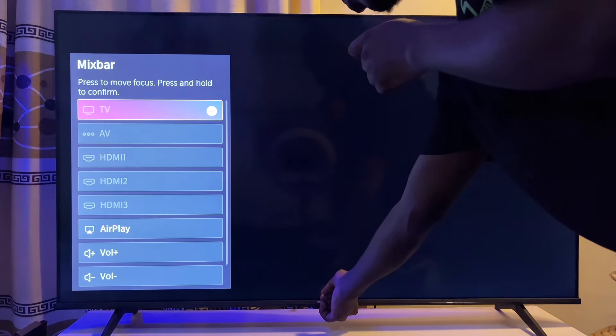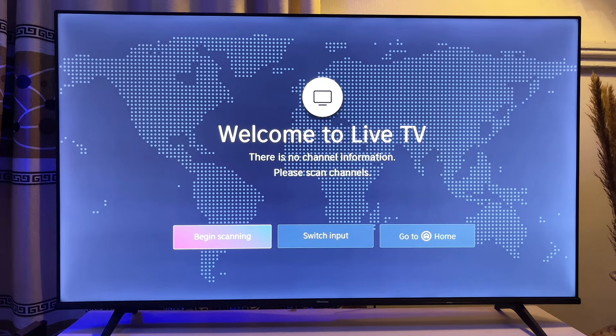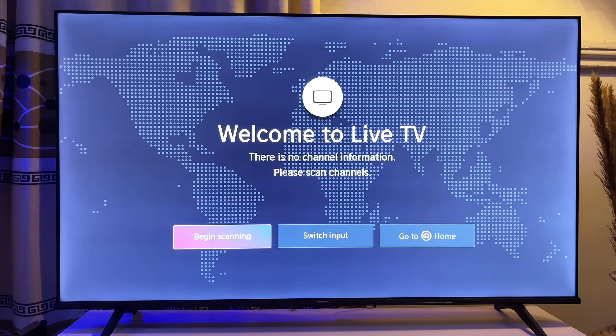You can see there are other options also available in this menu bar. But this is how to increase and reduce the volume in your Hisense Smart TV. I hope this video was helpful — if it was, please smash that like button and subscribe to this YouTube channel for more interesting videos like this.